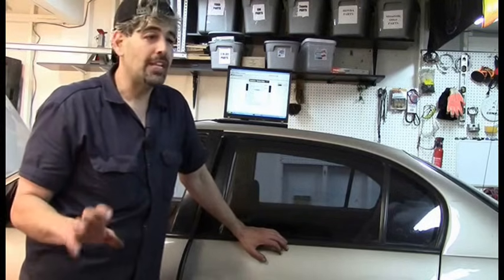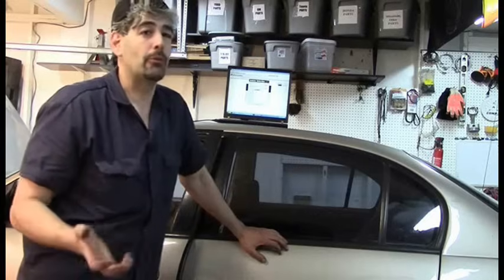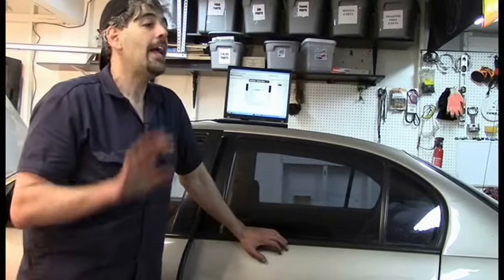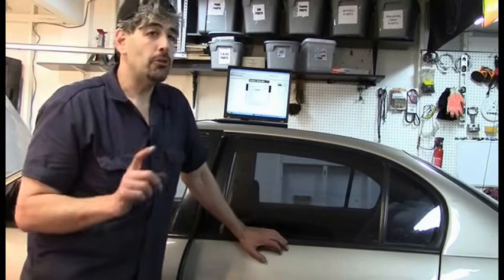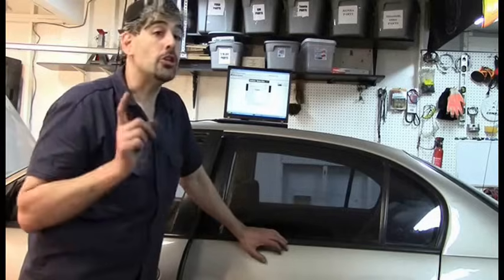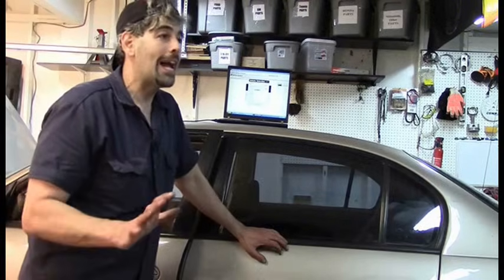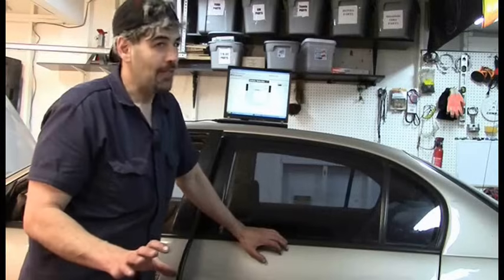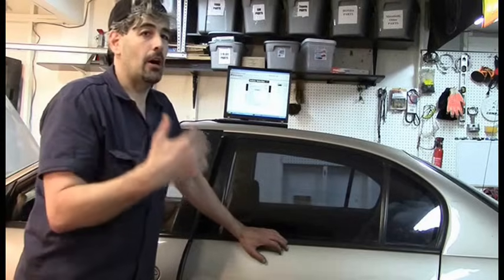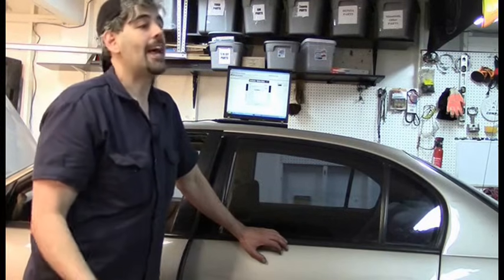If anybody tells you that you need to replace the air intake temperature sensor based on this code alone — if you go to any of the common chat rooms for help, you're going to get tons of people that will tell you to replace it. What I'm telling you right now is: if you change the air intake temperature sensor on this car based on that code, you're an idiot, even if it fixes the problem. There are other things that can cause that code besides the sensor. You have to test to make sure the sensor is actually faulty. And that's what we're going to do.